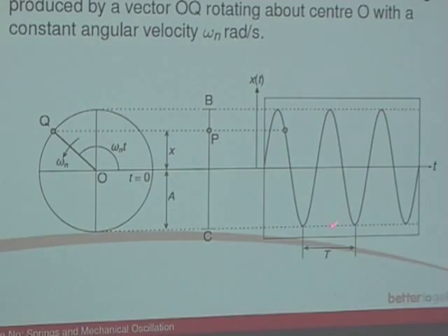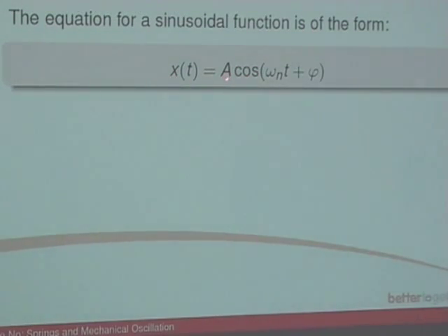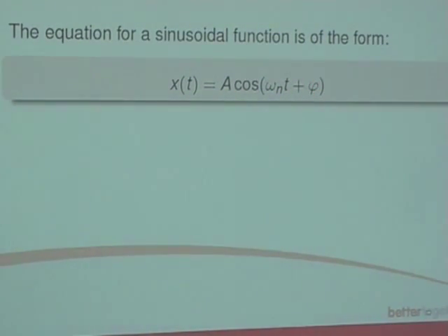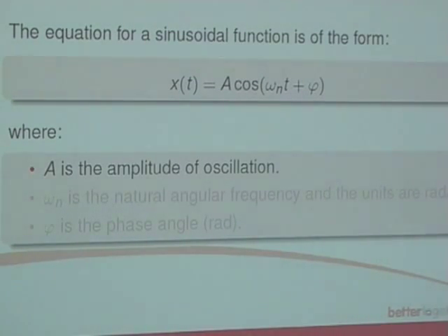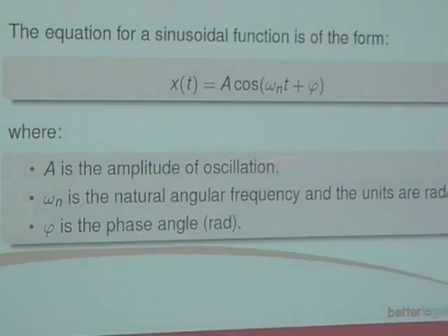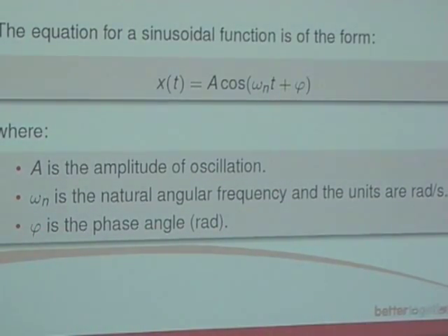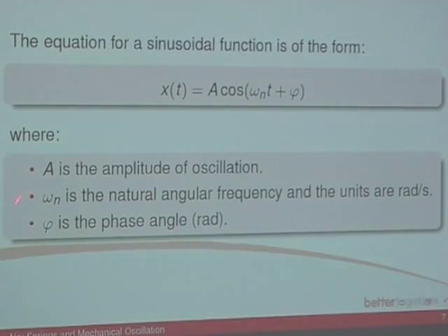This is a sine wave or cosine wave — a sinusoidal response. A solution to this wave is the equation: x(t) = A cos(ωN·t + φ). A is the amplitude of oscillation — from equilibrium position to a peak or equilibrium to a trough. ωN is the natural angular frequency, with units of radians per second. And φ is the phase angle measured in radians, defined based on initial conditions.